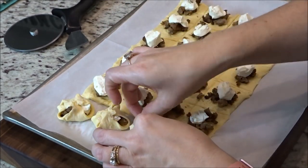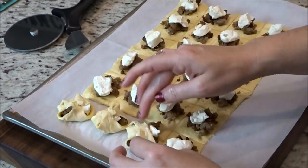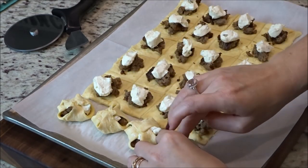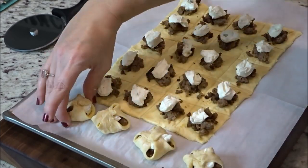Now all I'm doing is bundling these up — I'm taking each corner up to the middle and just making small bundles. It's not going to close completely, but you want to kind of separate them out as well.